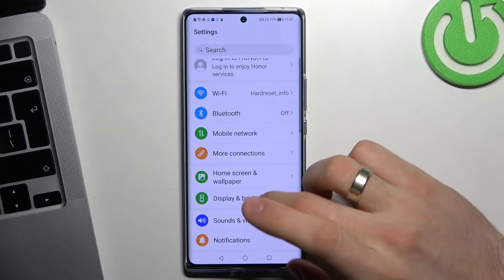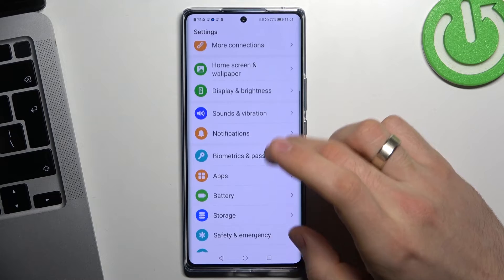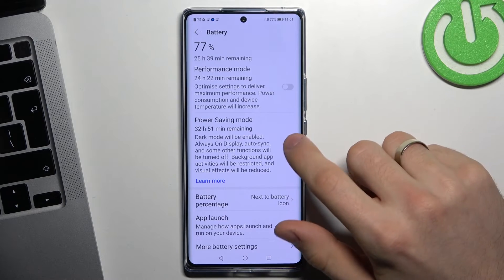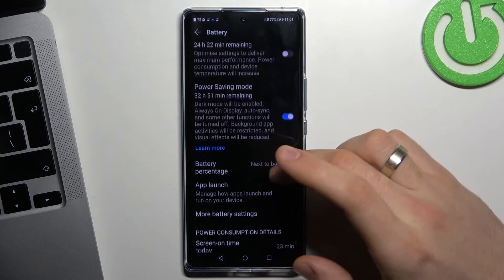Open Settings, scroll down and find Battery. As you can see, I have performance mode enabled on my device. Performance mode consumes a lot of battery power. So you need to disable performance mode if you want to save battery. If you want to save battery power the most, you need to enable power saving mode.